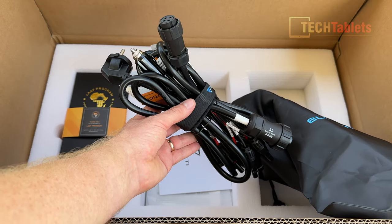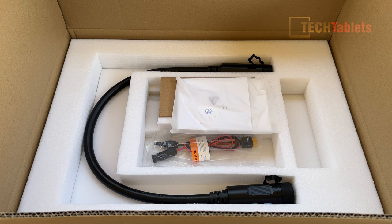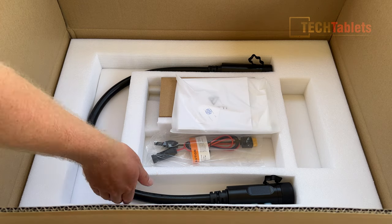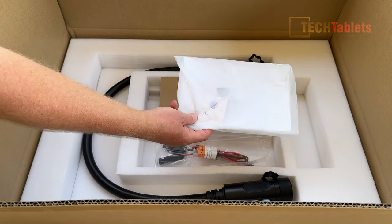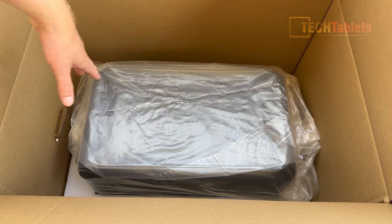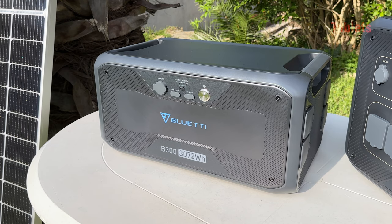Bundled cables included are the AC cable, car charging cable, and a solar cable. With the modular B300 battery you'll find a power cable to connect it up, a solar cable, a user guide, and a warranty card. The battery itself is double-boxed with a lot of padding and plastic wrap, just like the power station.